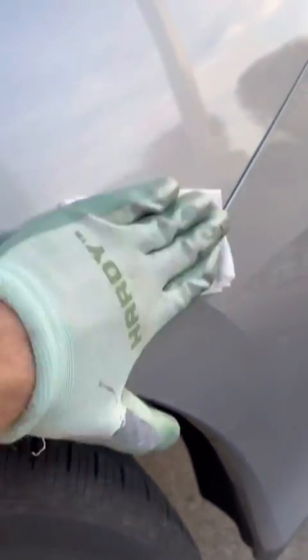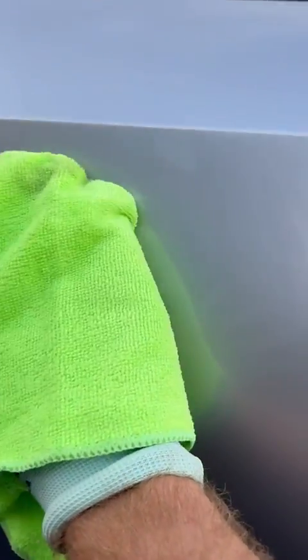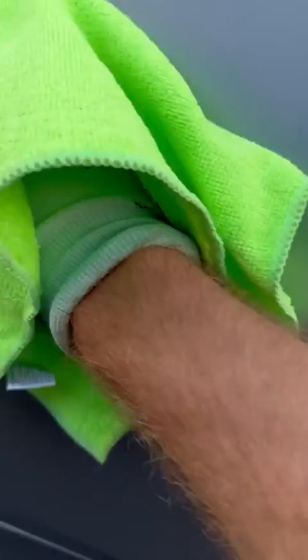I'm going to speed up and show you that I'm doing the entire panel. This is not meant just to wipe over a scratch here, a scratch there. You have to do the whole panel because you want the polymers to be strong across the entire panel — you can have issues if you do not do the entire panel.